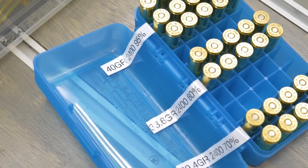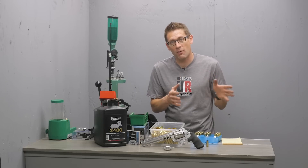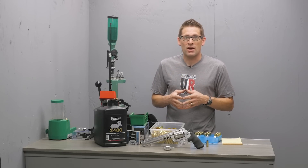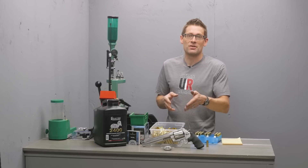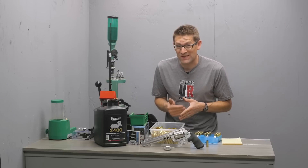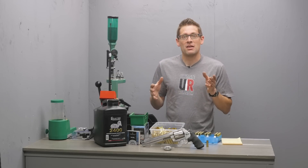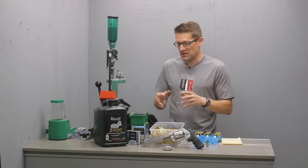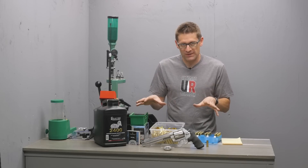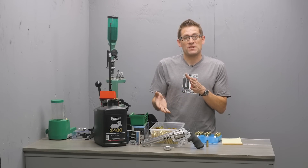After a bunch of experimentation, I found that I started at 70% and maxed out at about 95%. I worked my way up to 100%, but there was just a bit of stickiness of the cases in the cylinder on extraction and I didn't like that. Reducing it to 95% completely took care of that problem, so I'm calling that my own max load for this particular combination of firearm, bullet, and components.